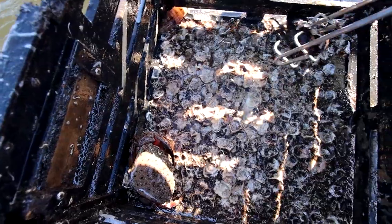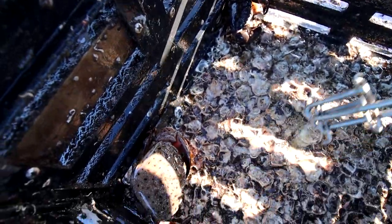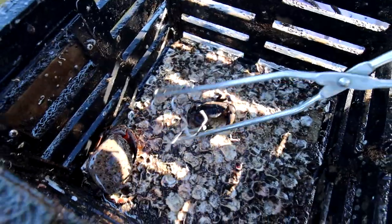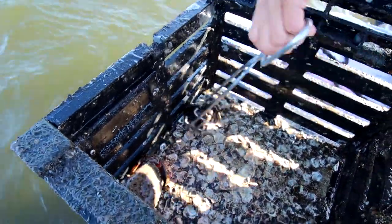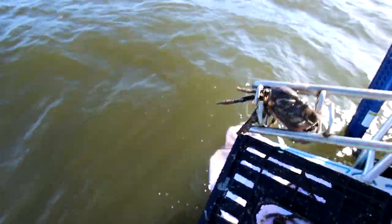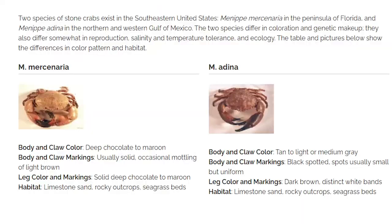We got two different species of stone crabs in here. You can see this lighter color and this darker color one. The lighter one with the dots is a typical stone crab, and then you got ones that are always way smaller, almost like a purple hue to them. I've only ever caught a couple keeper claws from them. Pretty cool — I don't know the different species name, but there literally are two different kinds.